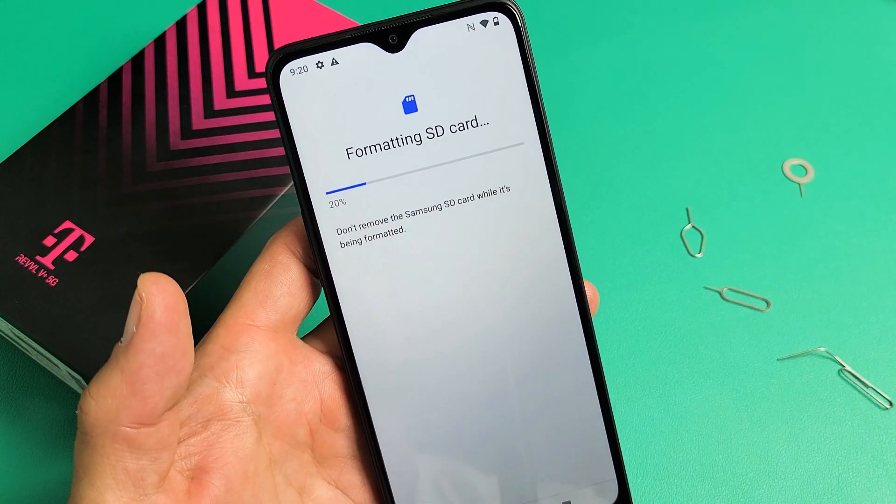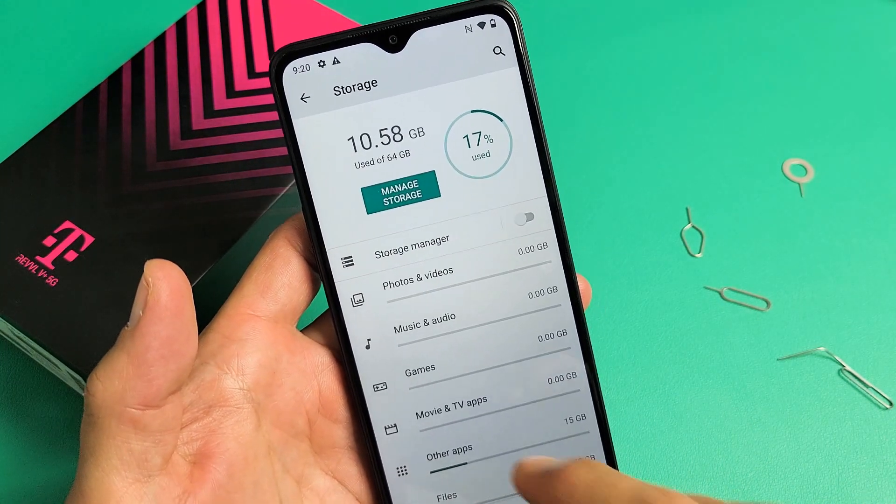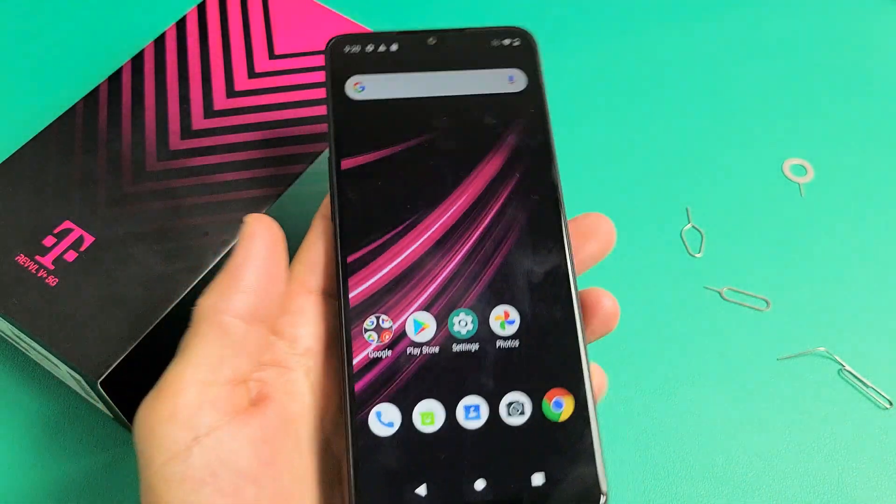Give that one second, and there you go — we're done. Pretty simple. Good luck.